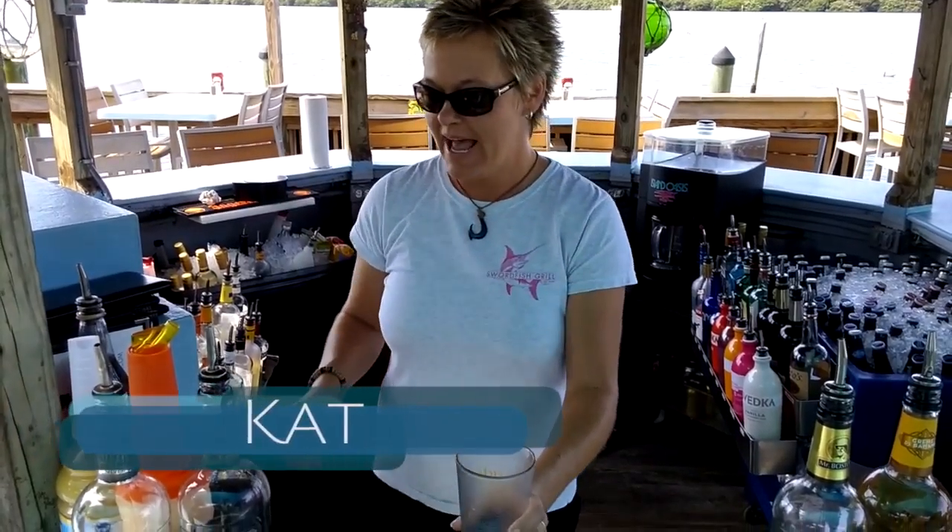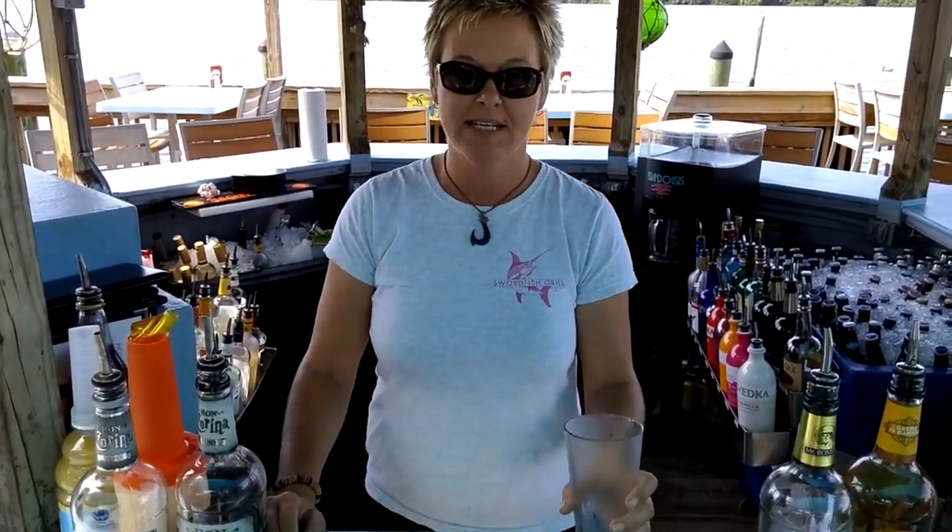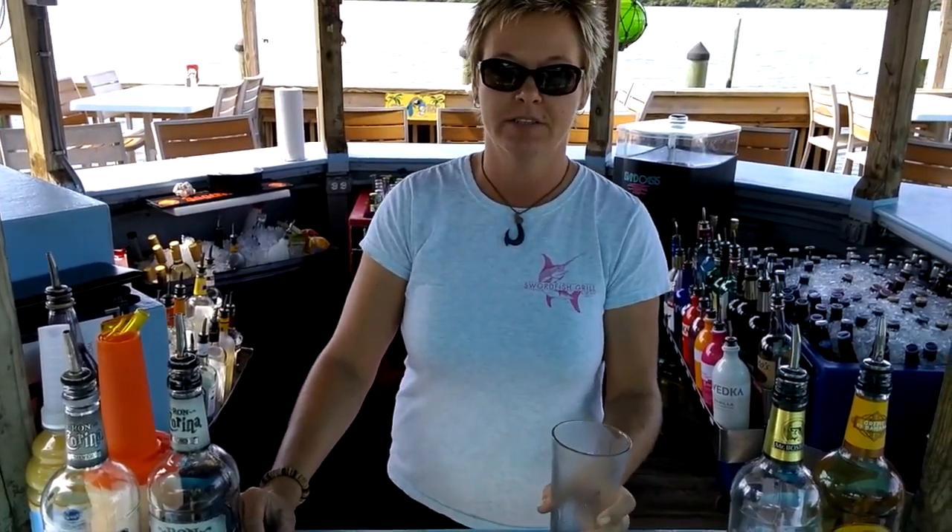Hey, how y'all doing today? I'm Kat from Swordfish Grill & Tiki Bar, and today we're going to show you how we make our Rum Runners.